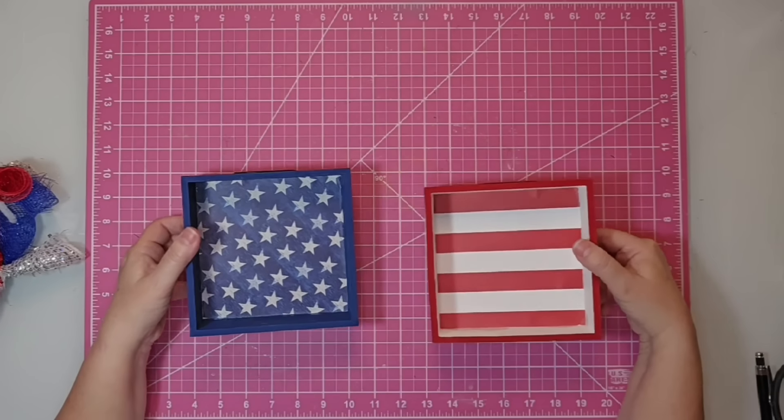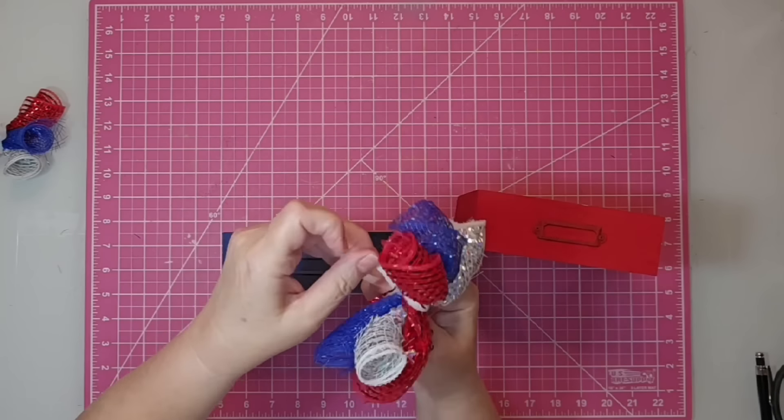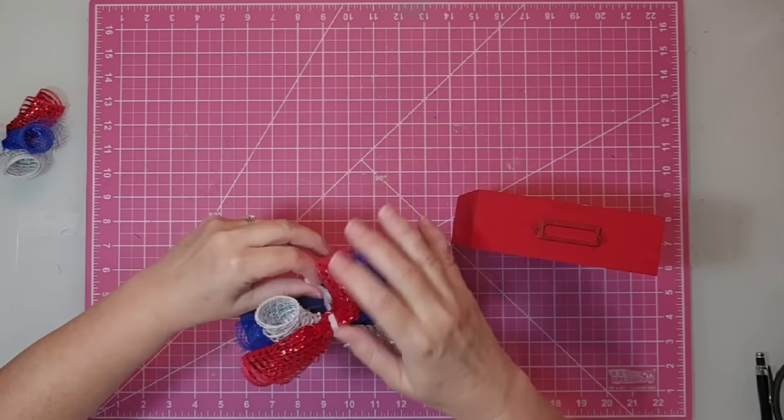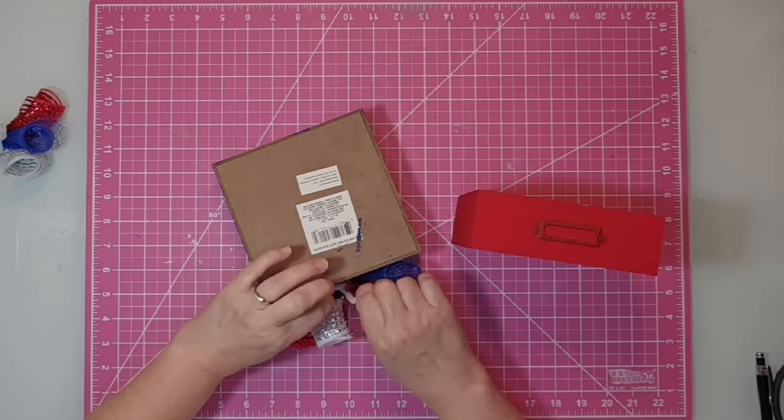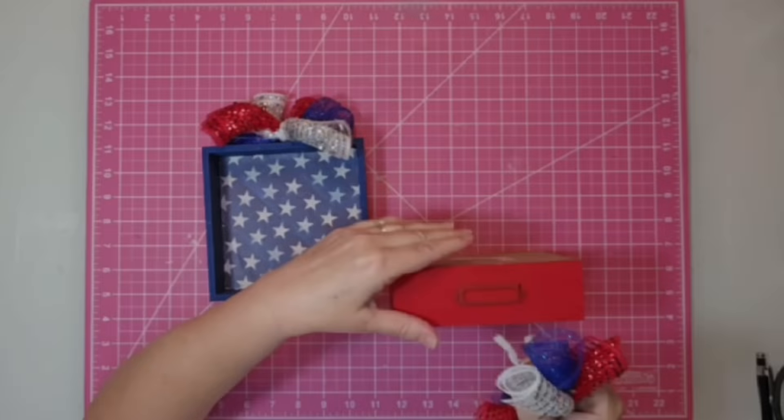I'm keeping my boxes nice and bright — I am not distressing them; that's just my personal preference on this project. To embellish them, I'm going to keep it really simple. I'm going to first attach those little poufs of five-and-a-half-inch mesh right to the top — just slide them into those labels on the top, twist, and hide the chenille stem. That's all there is to that part.